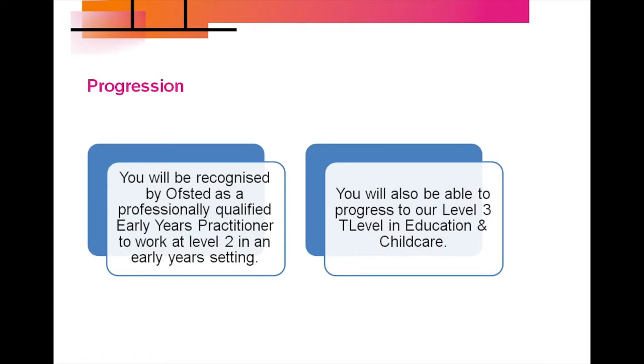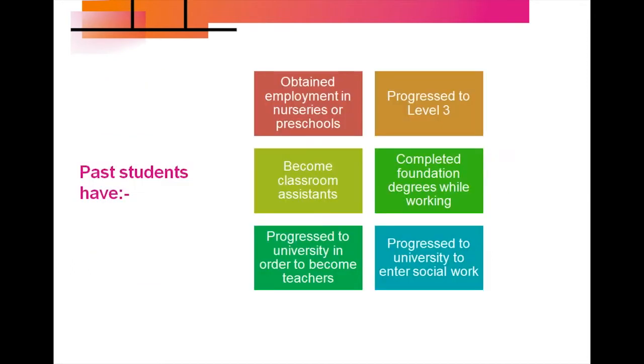You will be recognised by Ofsted as a professionally qualified early years practitioner to work at Level 2 in an early years setting. You will also be able to progress to our Level 3 T Level in Education and Childhood. Our students have obtained employment in nurseries or preschool, or become classroom assistants. On progression to Level 3, you can move on to foundation degrees in early years or go to university full time, with some students going on to become teachers or enter social work.